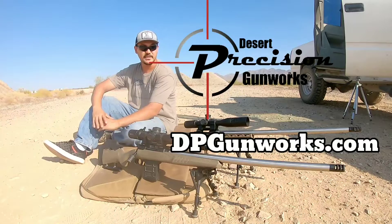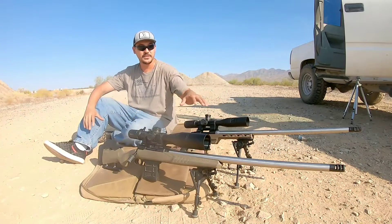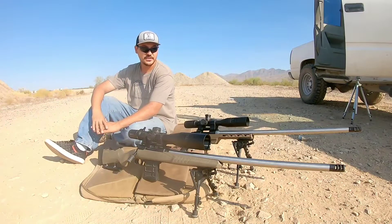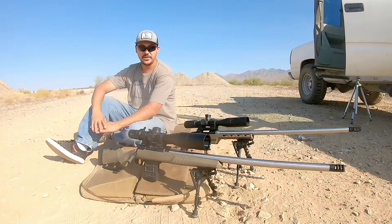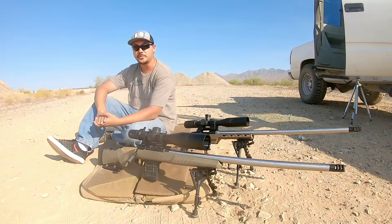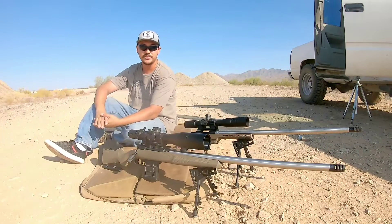If you're interested after today's video in purchasing your own barrel for your Howa or Savage, I'll be selling these on my website at dpgunworks.com. The barrels will be in a Sendero contour, 1-7 twist, for a Howa 1500. I'll also be offering them in a Savage platform. Let's get to it — let's see what kind of performance we get downrange, get some chrono numbers, and see if we can improve some groups.